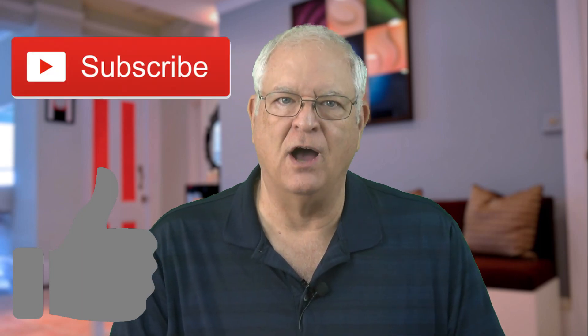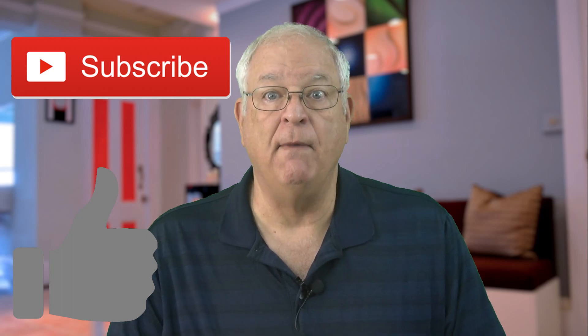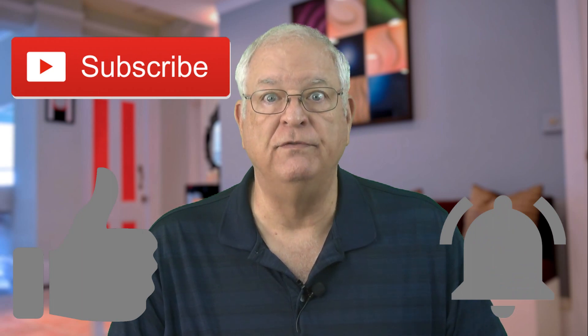If you found this video helpful, please click on the thumbs up icon below the video and consider subscribing to the Gadget Talk channel. Subscriptions are important to small channels like mine, so I'd really appreciate it. Click on the bell icon to be notified when I post new videos.